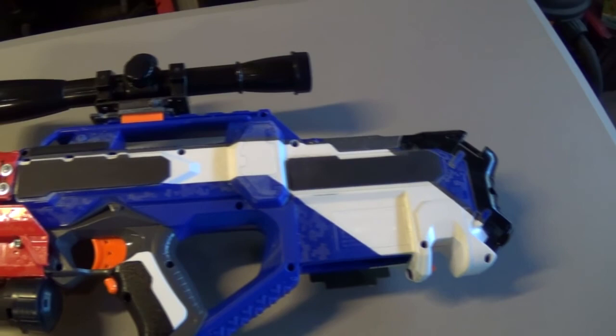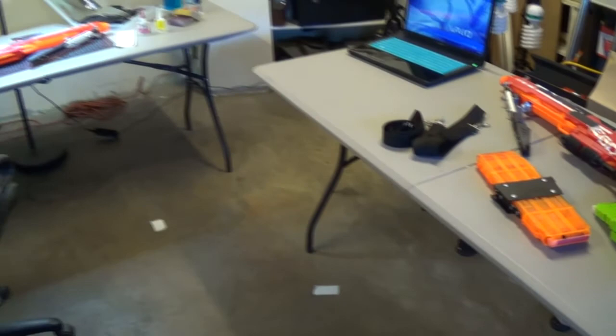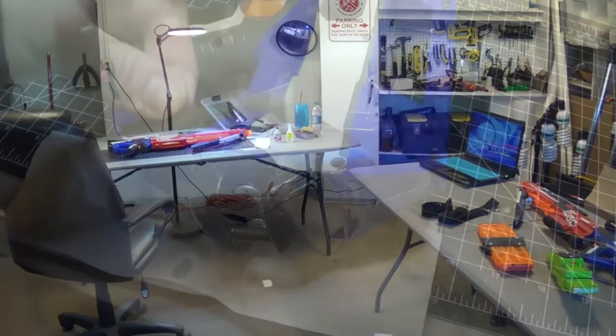I actually added more screws just for looks — I wanted that utilitarian look. Now, most Nerf mods, people fill the holes in. I'm doing this fast and quick for a production-ready prop, and I wasn't going to bother going that extra route for things that you might not see.